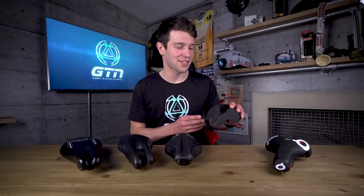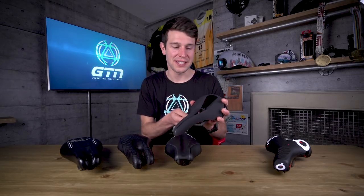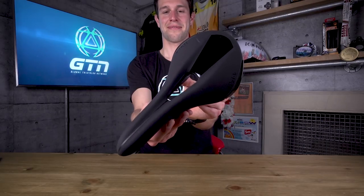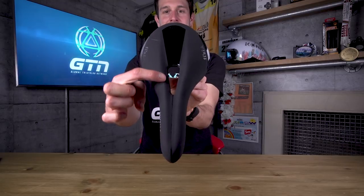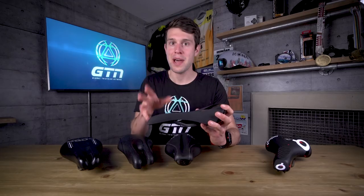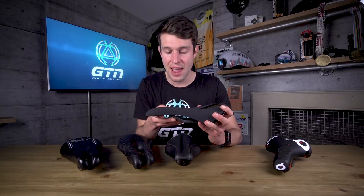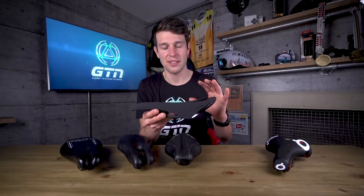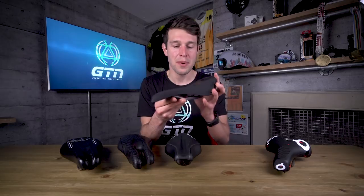Then there's the cutout style saddle. The idea behind these is that the channel relieves the pressure, particularly on your perineum, when you're tilting your hips into a more aerodynamic and powerful position when using your aero bars. This isn't the best example because it's not a pure triathlon and TT specific saddle, but they do follow a relatively similar design.